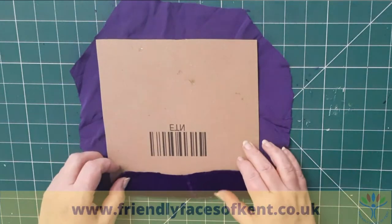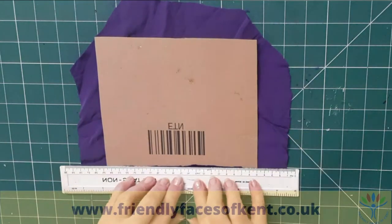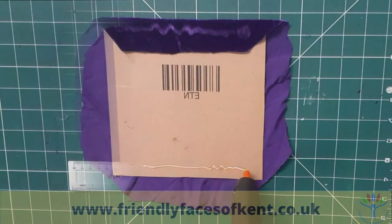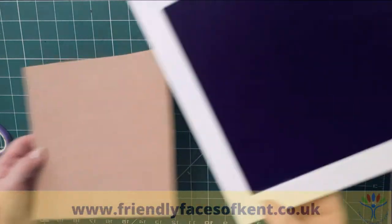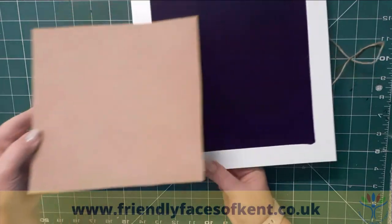Use a ruler to press down firmly so that you don't burn your fingers if you're using the hot glue gun. If you cut another piece of card the same size, you can use this to lay out your design as you experiment with different ideas.